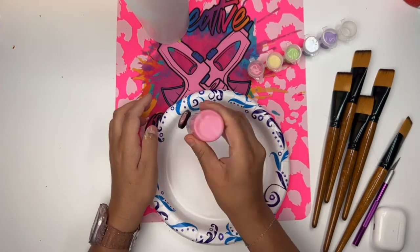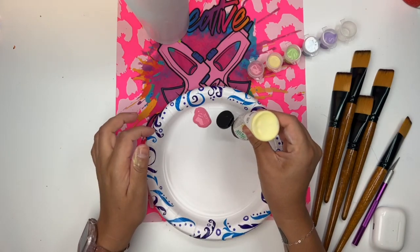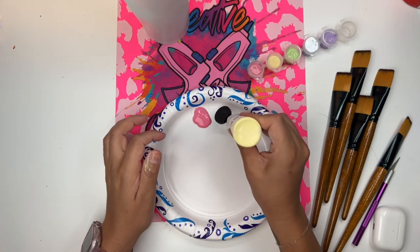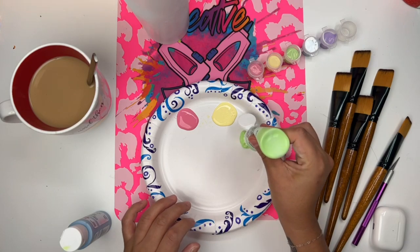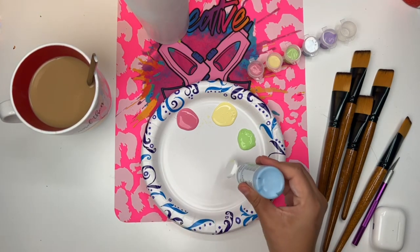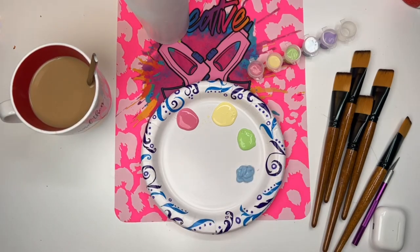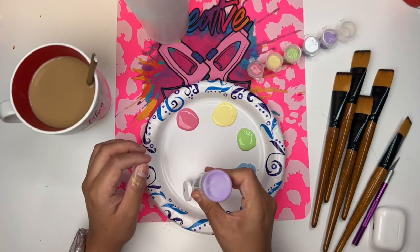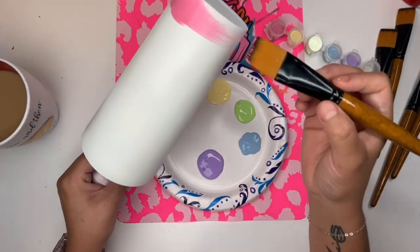I'm going to teach you how to do a hand-painted ombre. Not everybody can spray paint. Some people live out in Alaska, some of you are in the North Pole, some of you are in humidity like me, and spray painting is not always an option. So I'm going to teach you how to do a hand-painted ombre.